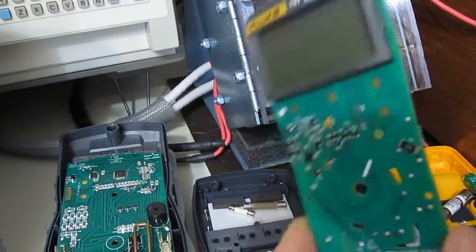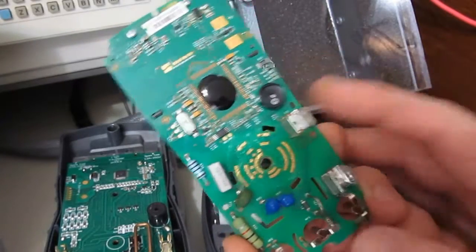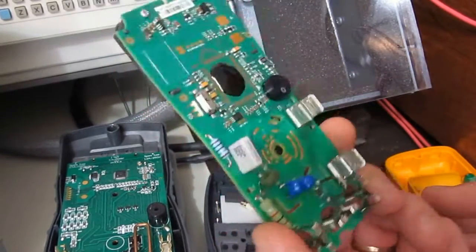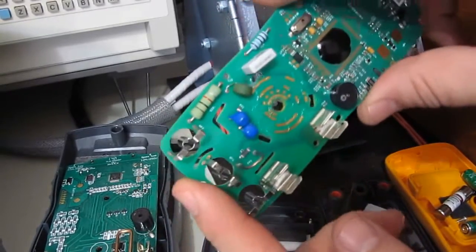When I run the tests on these meters, I never test the fuses. For one, you'd pop a fuse on every transient that you hit it with, so cost-wise and time-wise you really don't want to be doing that. So let's have a look at the two circuit boards and how these are laid out.